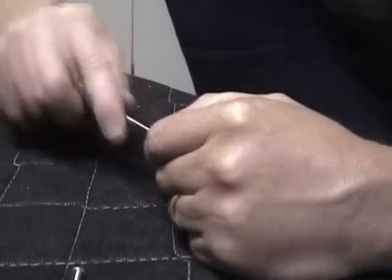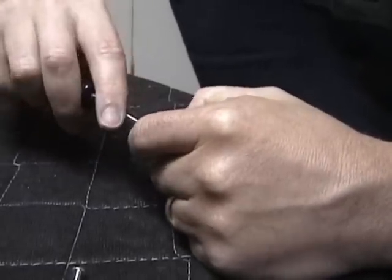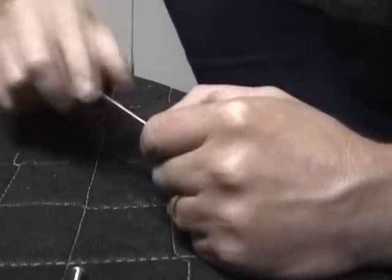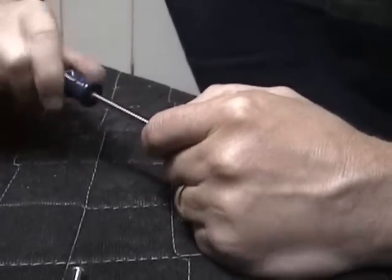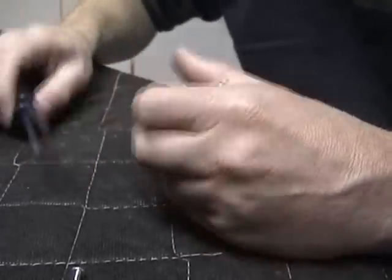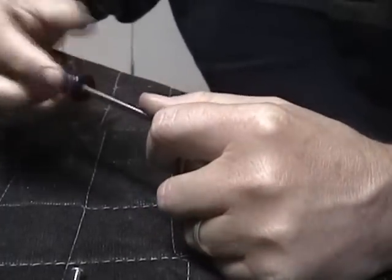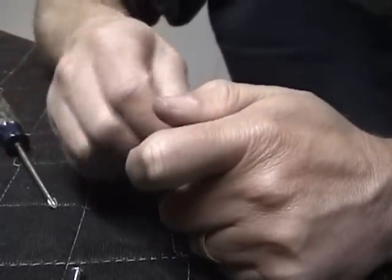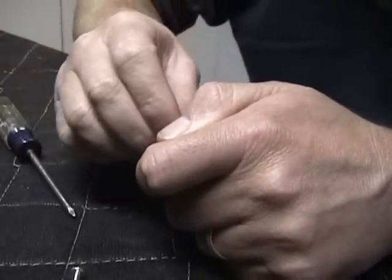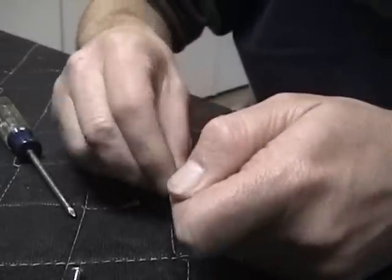If you have an electric screwdriver you could probably use that too, but I'd be a little worried about stripping the screw head. Keep constant pressure even while unscrewing it.